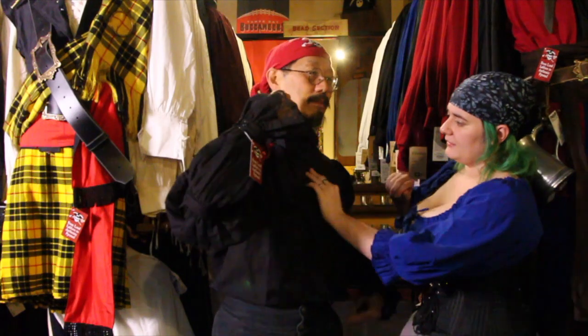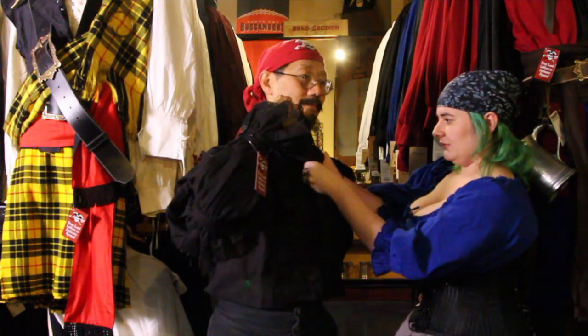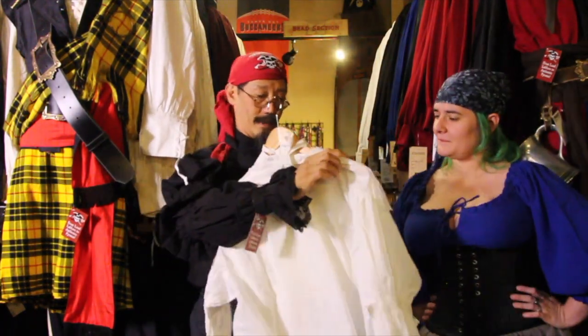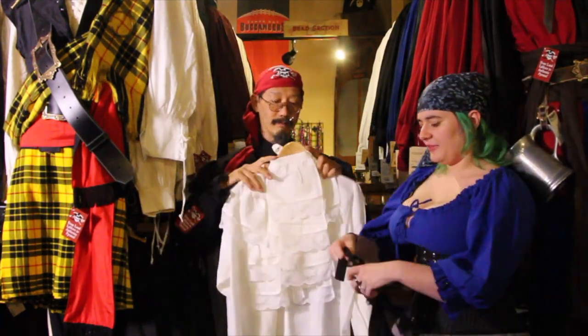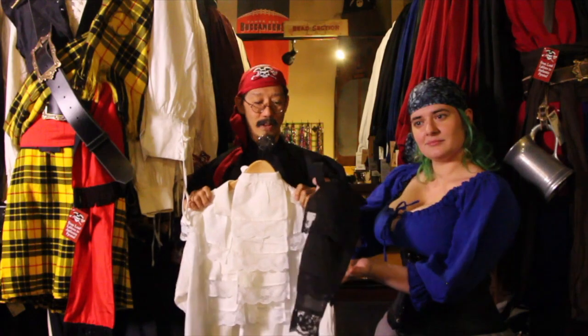This shirt also comes with a jabot — a ruffled, tiered collar, similar to a cravat but a little bit fancier — because this is the fanciest shirt you're going to get. This is the shirt Seinfeld wished he had. There's one button here that needs to be buttoned to anchor it into place. So when you need something to impress the governor or whoever you've just robbed, this is the shirt to have. The jabot can also be purchased separately if you lose one or want that extra fancy look on another shirt.